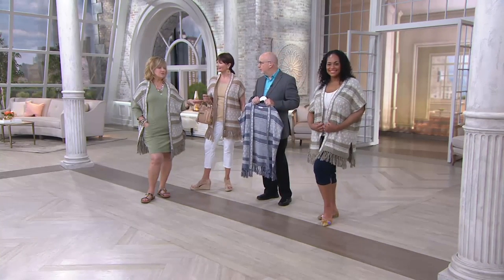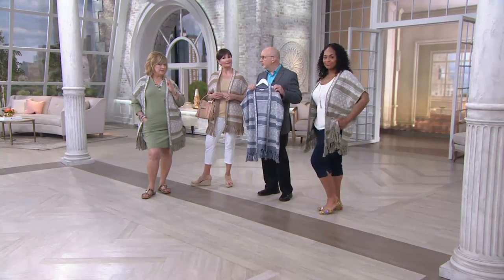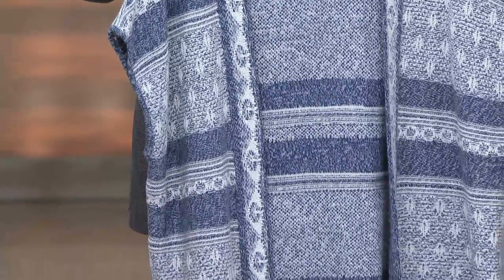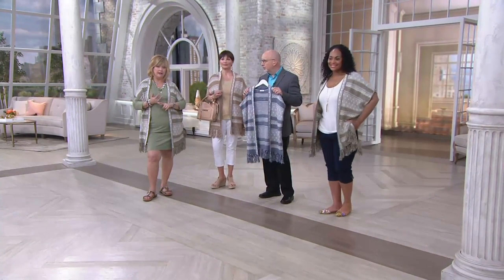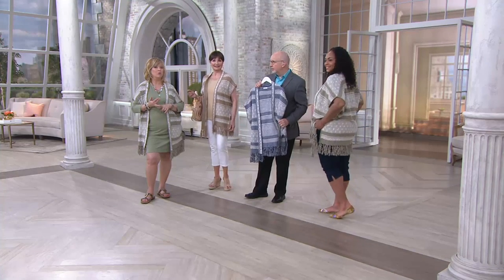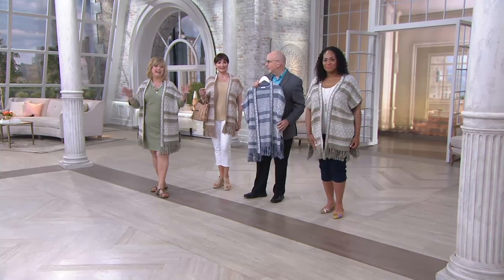The sizing goes extra small, small, medium, large, XL, 1X, 2X, and 3X. It's like a flex size because it's a relaxed fit. In the indigo, which is the blue one, we have none left in the smallest, and the two larger sizes are very limited. So if you want the XL/1X or the 2X/3X in that blue one, it's almost sold out. We really do not have a lot of quantity in any of these colors.